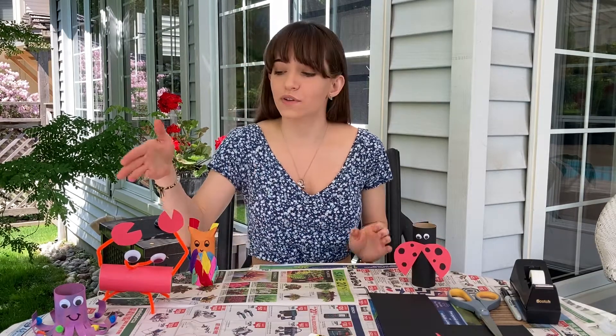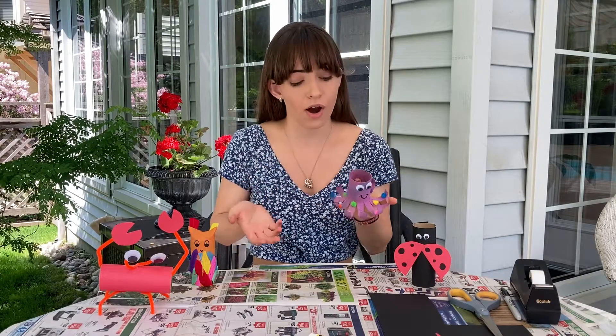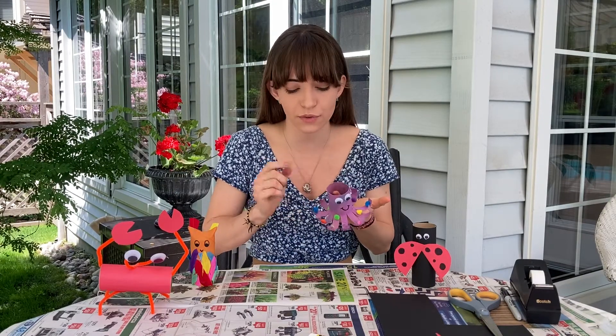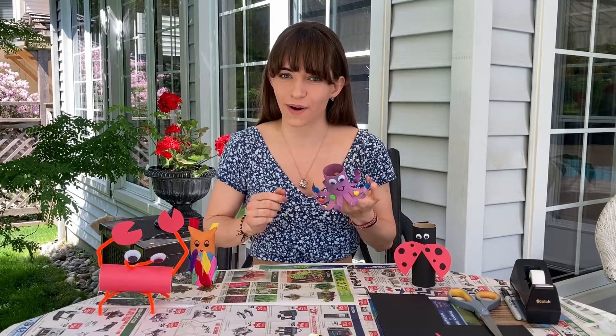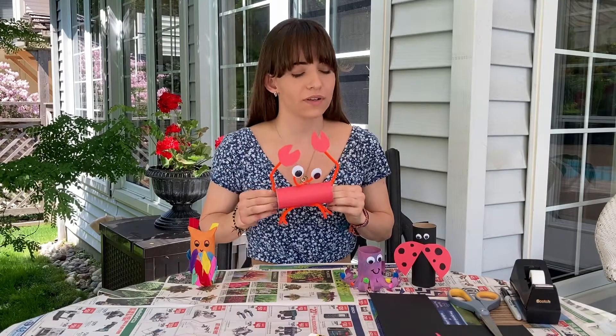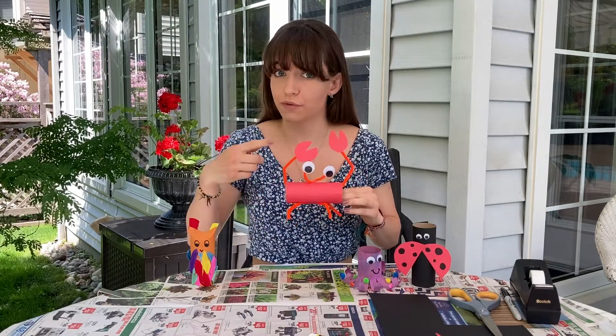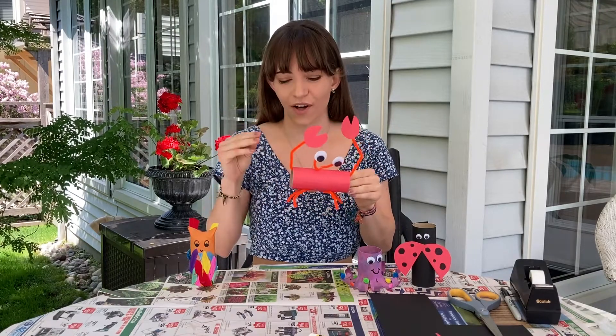If you have some extra time, you can make some more animals. Here I have an octopus — all I did was paint the outside of the toilet paper roll, cut down some legs, and added some pom poms. Here we have a crab, and I followed the same format as with the ladybug — I wrapped a red piece of paper around, added some pipe cleaners and claws.